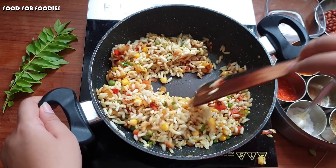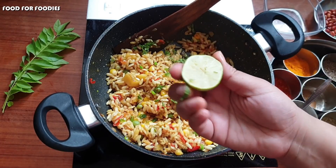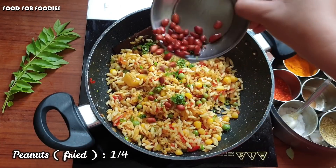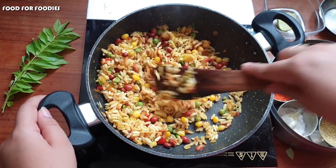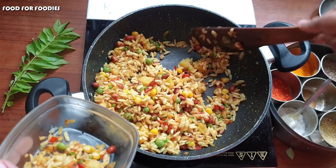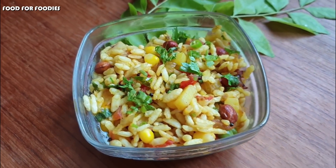Look how colorful and tasty it looks. It looks very good. Finally, I add a little hari mirch and nimbu. I also add a little murmura on top for crunch. Mix it and close the flame. Now I'm going to serve it. This is very delicious and it's only made with 2-3 teaspoons of ghee. It's a perfect snack — light and healthy.